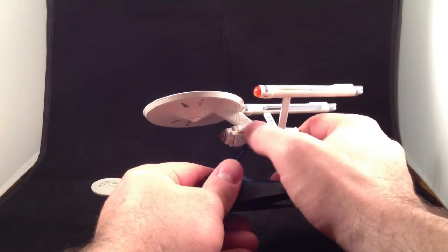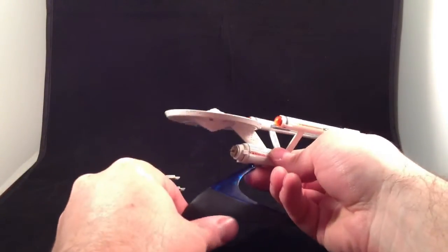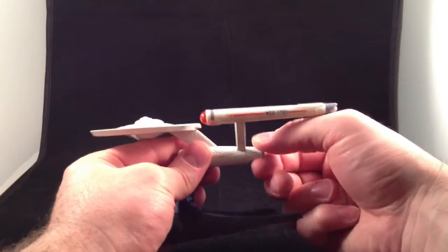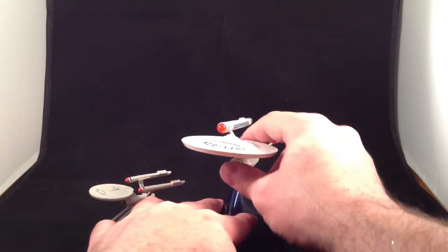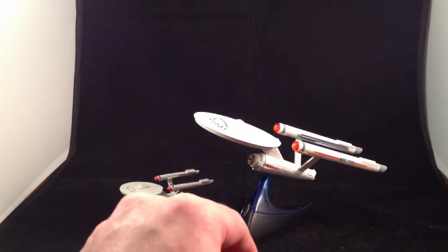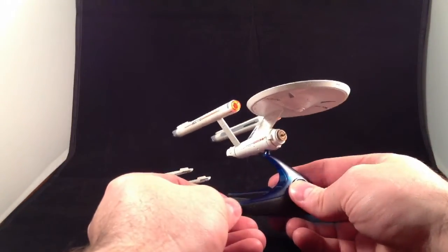A couple of negatives: I like that the windows are sculpted, but it would have been nice if some of them were painted — there's some white paint and some black windows, but I wish more were painted, although I could do it myself with a Sharpie, which is what I've done with the Enterprise E from Diamond Select. Also, only the engineering hull is metal — the pylons, nacelles, and saucer are not metal — so it doesn't feel as high quality as the Corgi. This translucent stand material might also be a little bit fragile.